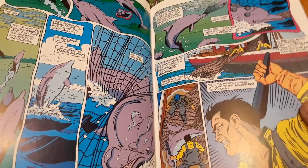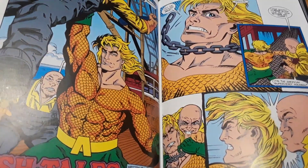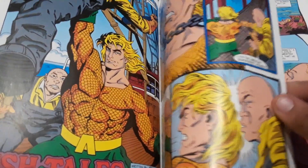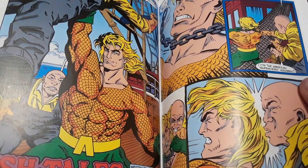In the second issue, we have Aquaman saving some dolphins from Japanese whalers, which is like the only action scene. Here we find out that Aquaman was abandoned as a kid and was raised by dolphins.